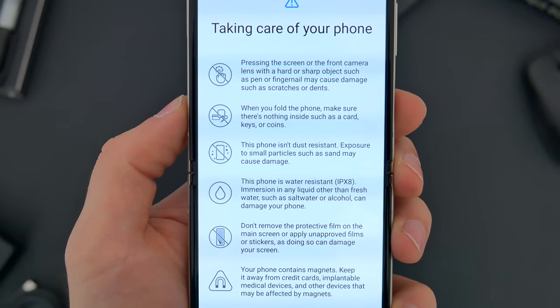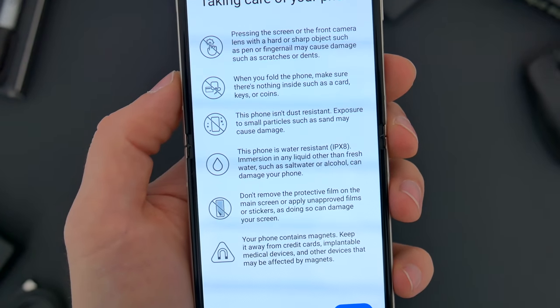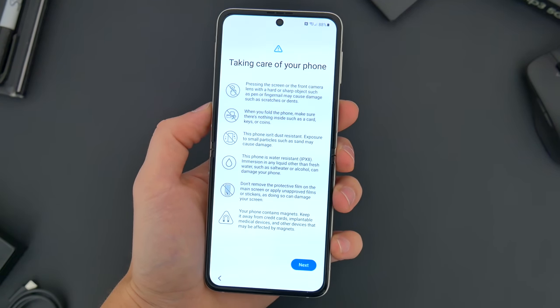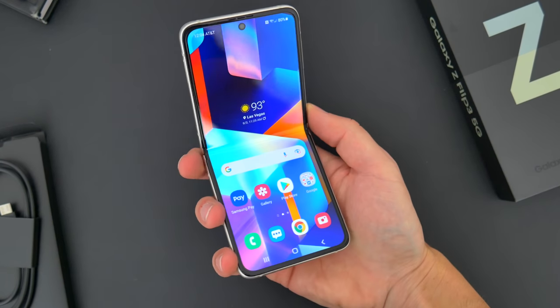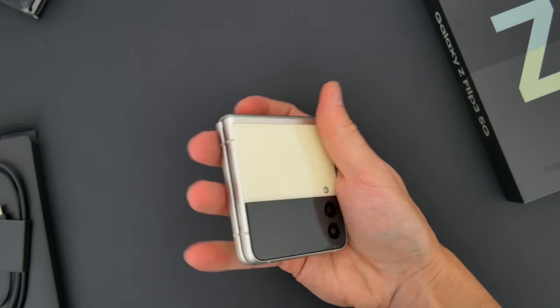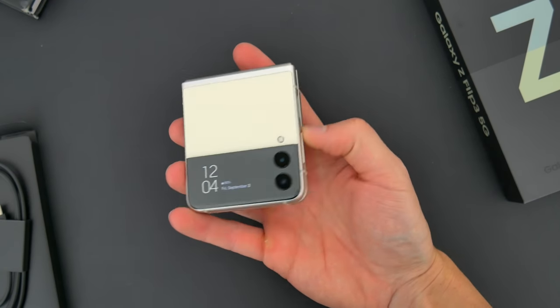You get warnings about pressing the screen too hard, not folding any objects into the phone, avoiding dust and debris and magnets. It's a little scary to see all those stipulations on such an expensive item that you'll be using a million times a day in a million different ways. It's no secret that durability has been the biggest point of contention for these folding phones, and Samsung just wants you to still be aware of that. But they have also made a lot of progress in addressing some of those concerns, which I'll get into.